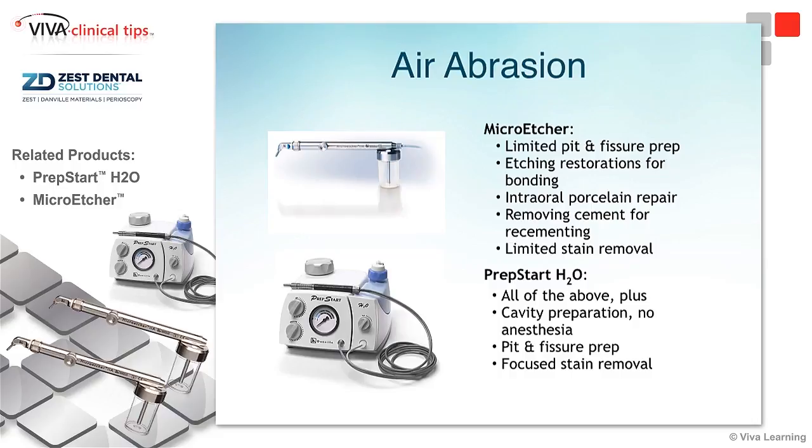If you compare that to a true total air abrasion unit like the PrepStart H2O, you get all of the above, but now we start throwing in the ability to do more intrinsic cavity preparations without the use of anesthetic — that being the key feature. Obviously we can do more in terms of stain removal and broader aspects of what this bigger unit can do. Those are the big things we look at when comparing a micro-etcher to a total air abrasion unit, and depending on what you're trying to accomplish in your practice, you can be directed either way.